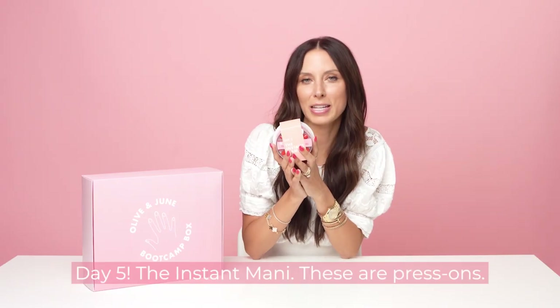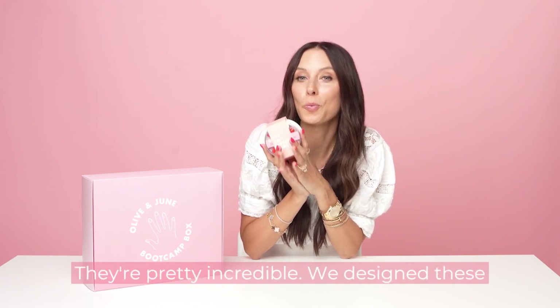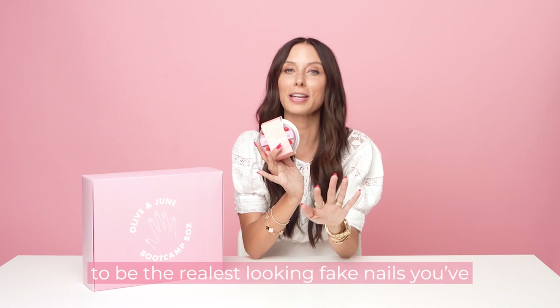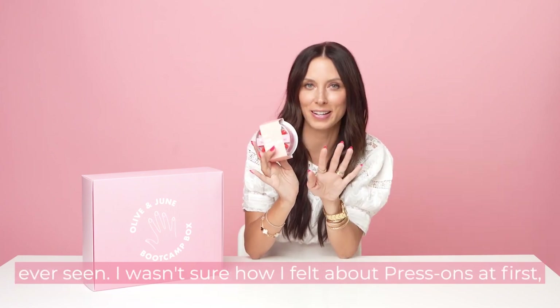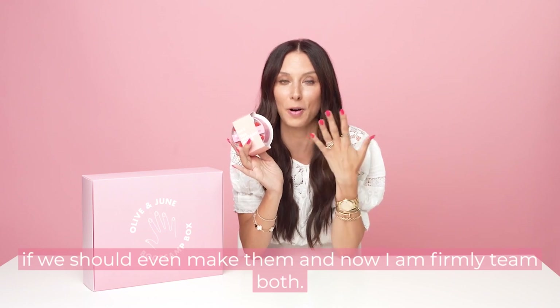Day five — the Instant Manny. These are our press-ons. They're pretty incredible. We designed these to be the realest looking fake nails you've ever seen. I wasn't sure how I felt about press-ons at first, if we should even make them, and now I am firmly team both.